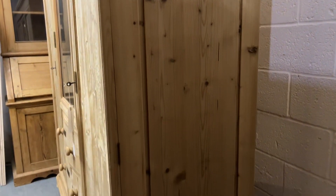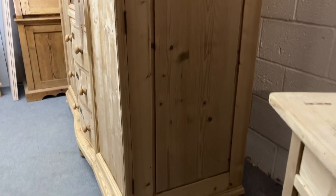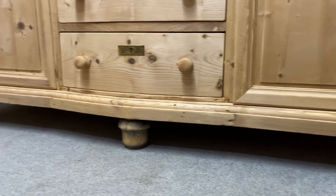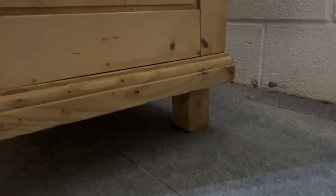Nice and tidy on the sides as well. It's currently sitting on these big bun feet, and then there are the typical blocks at the back — and obviously the same on the other side.